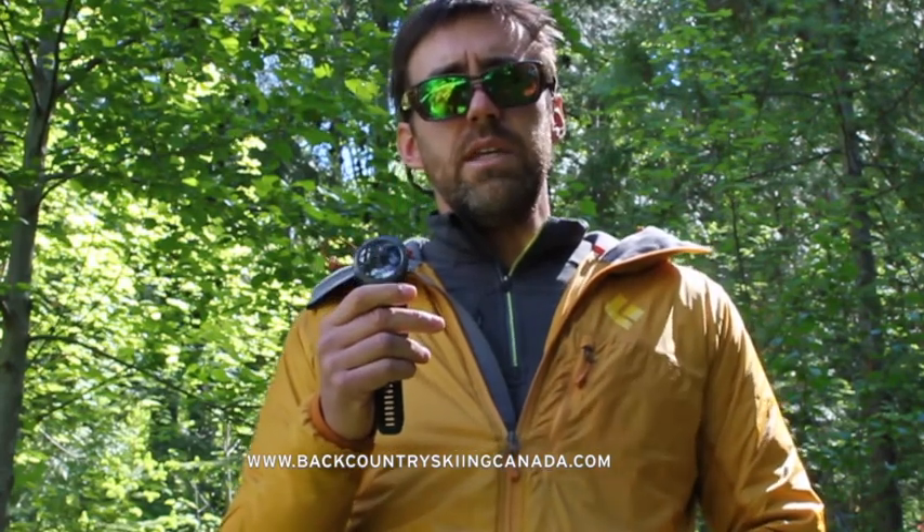I highly recommend checking out this watch if you're in the market for a GPS watch. You can find our review of the Fenix 3 over here, and visit the website for the full written review of the Fenix 5X. BackcountrySkiingCanada.com also covers GPS watches, ski gear, boots, bindings, tents, sleeping bags, paddling, climbing, hiking, and camping — so go check all of that out.